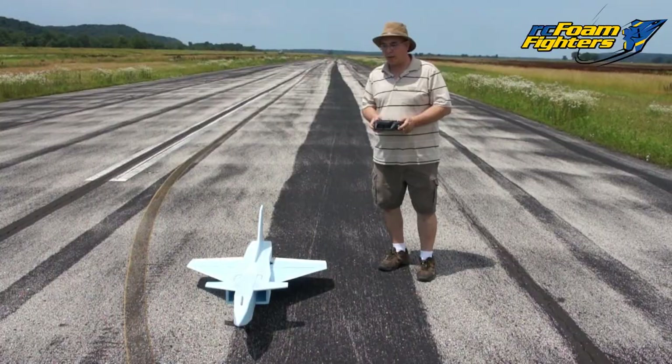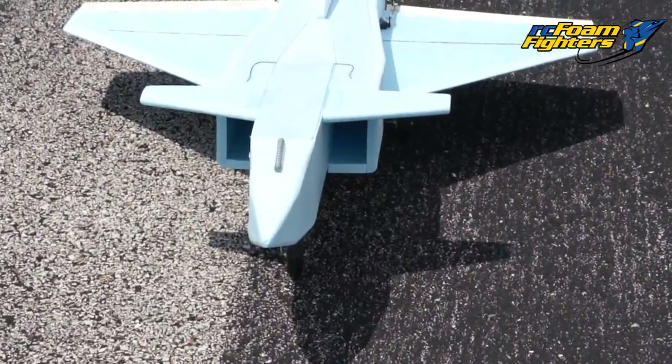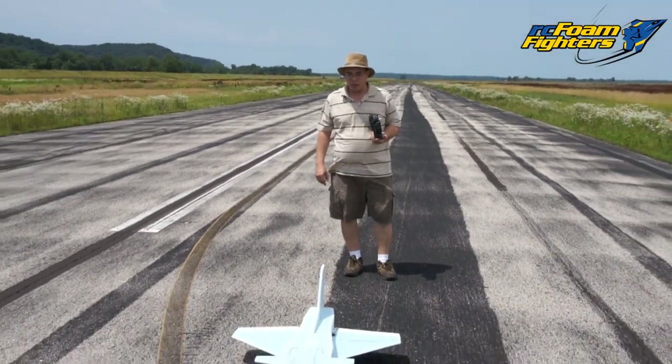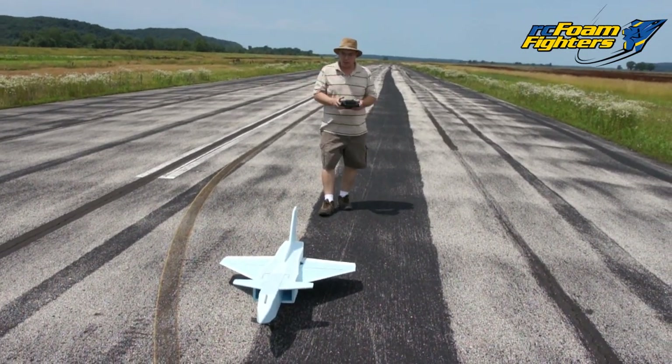Okay guys, we're getting ready to do the second flight. I added a little bit of weight to the nose — about one ounce. I also turned the rates down on the elevator; I dropped it another 10%, it's at 60%, and I put the Expo up to 40%. So let's go ahead and test it again and see how it goes.